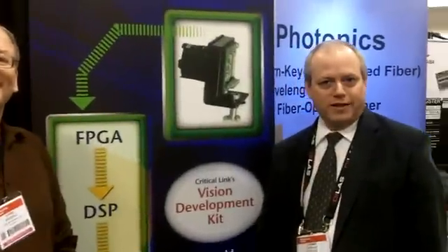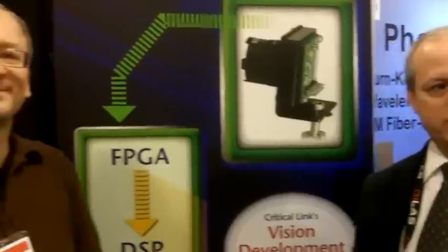Hi, I'm Tom Catalino from Critical Link, and we're at the Photonics West show in San Francisco, California. I'm with Gog Sal from TI's vision research.